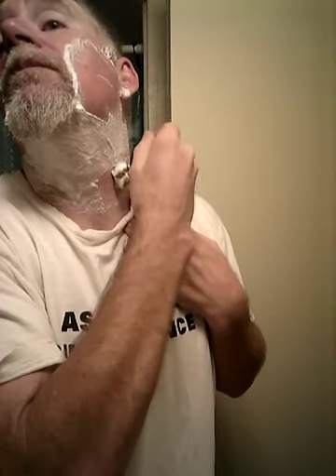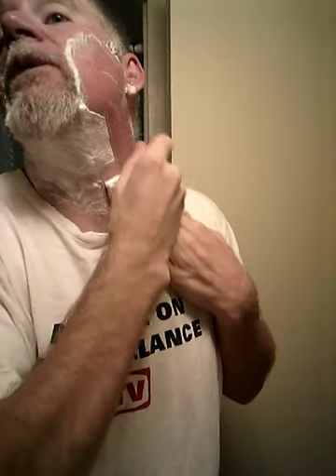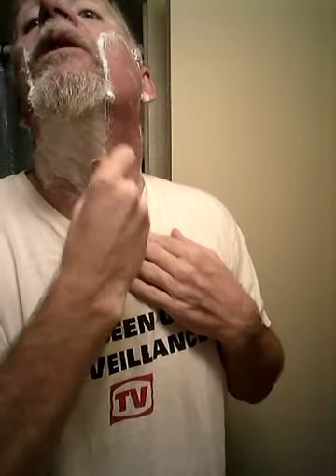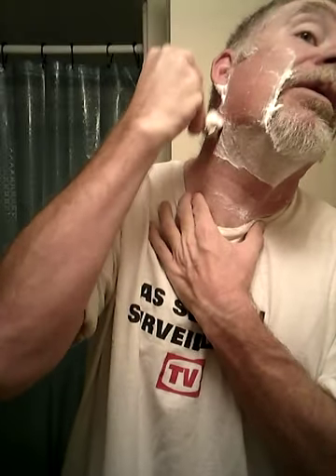It's about a two-day growth or so - almost two days. I had already checked the razor to make sure the blade was nice and straight. Love a Power Super blade. I think it's basically the same blade as the Treet and all the rest of them - it's just got that blue coating on it.